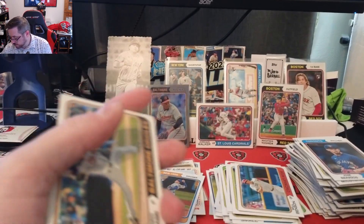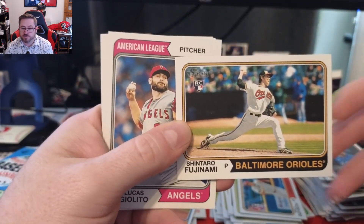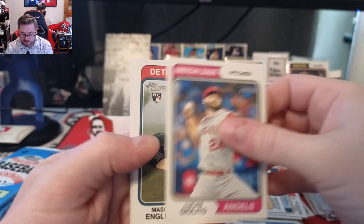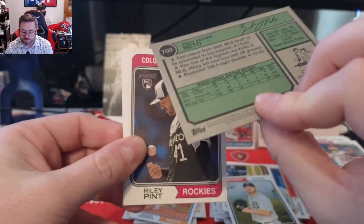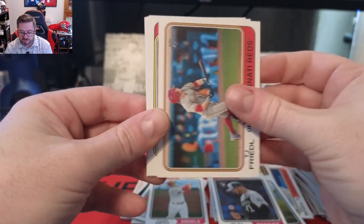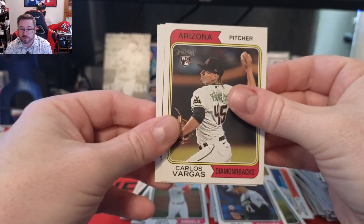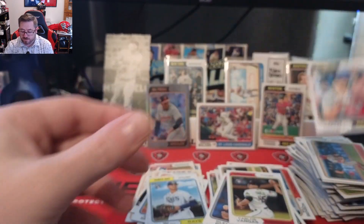Really cool chrome card. We still need our auto or relic — we're hoping we get an auto, but you never know. Shintaro Fujinami for the Orioles, Lucas Giolito, Mason Englert, Zac Neto for the Angels, Riley Pint, TJ Friedl, Carlos Vargas, Taj Bradley, Ricky, and Adam Duvall for the Red Sox.